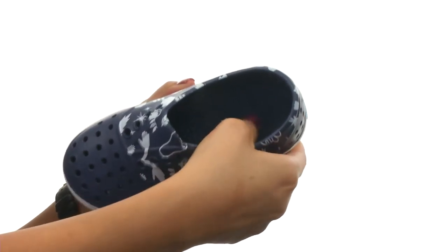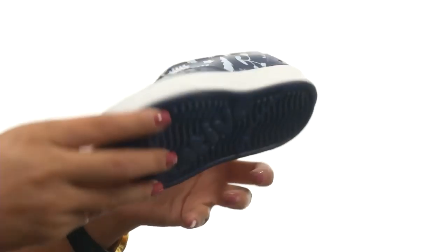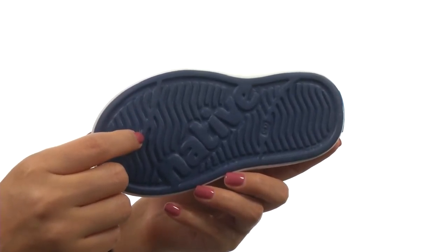On the inside, there's an EVA footbed that's super squishy. And down at the bottom, we have a durable EVA outsole. You can't go wrong with these and they're from Native Kids Shoes.